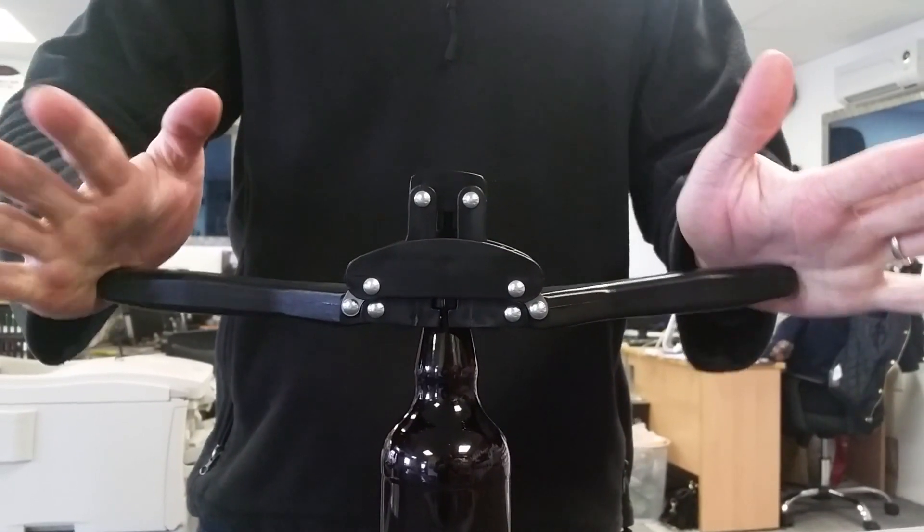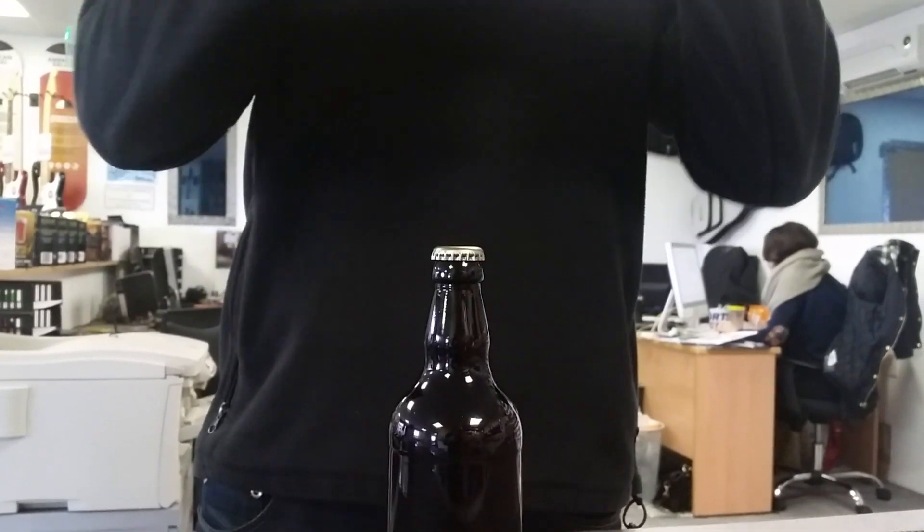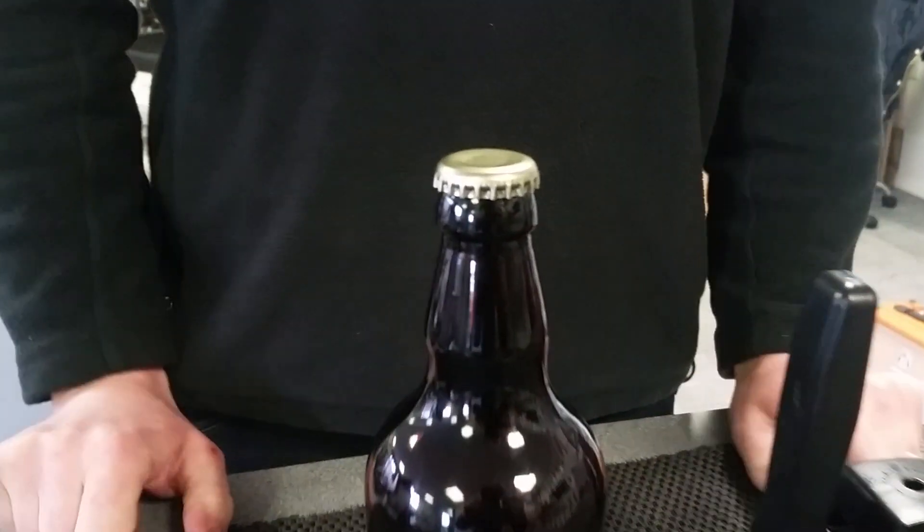You don't need to add any more pressure at all. You'll notice if I let go, it stays there. Lift the top up, and there you go — one bottle cap.